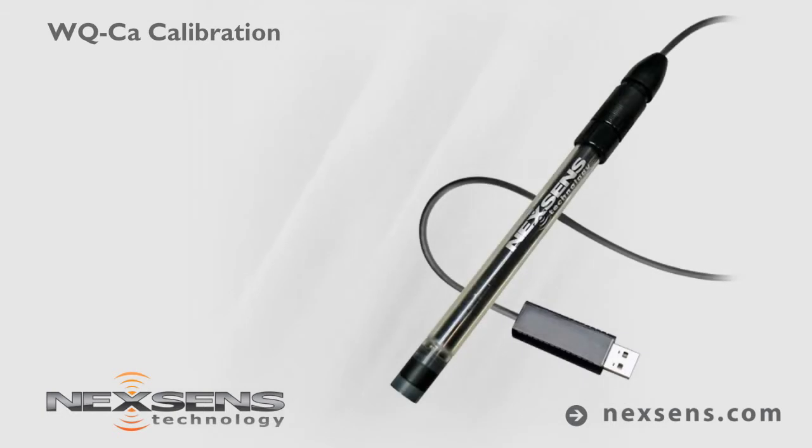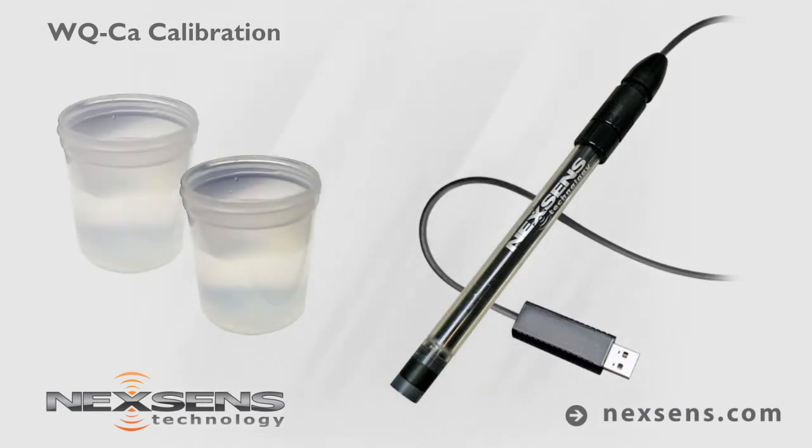Calibration and measurements with the NexSense WQ calcium sensor are quick, easy, and reliable. The software supports a two-point calibration, which is typically performed above and below the expected measurement range. For this demonstration, the sensor will be calibrated using 10 and 100 parts per million standards.